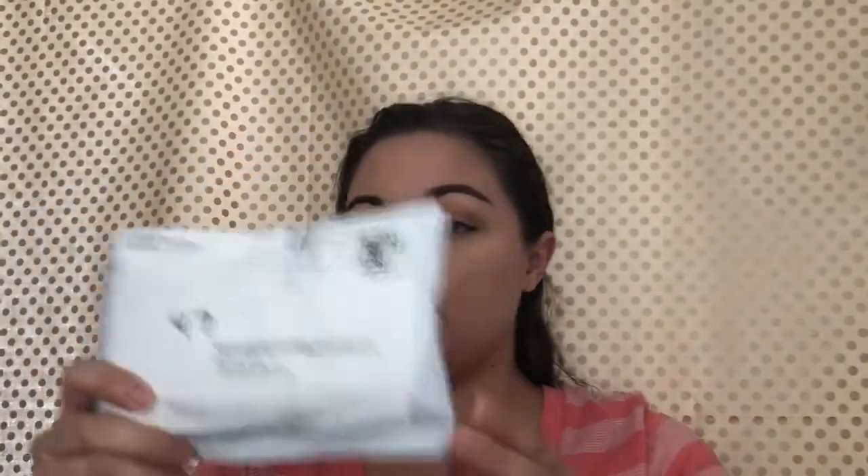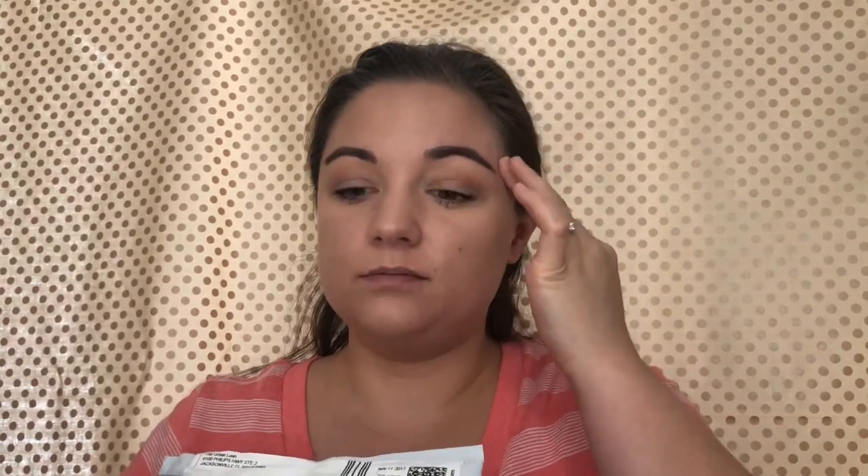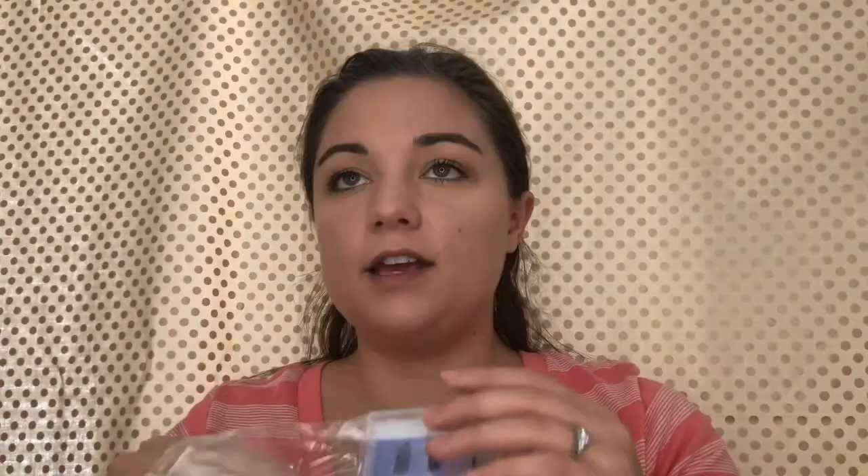So this is what it came in — this little package right here. It didn't even come with a shipping paper or an order sheet like you usually get. This is what it looks like. I think it was about $17 for this, and I'm not sure if I paid for shipping or not — I thought it was free but I think I did pay.